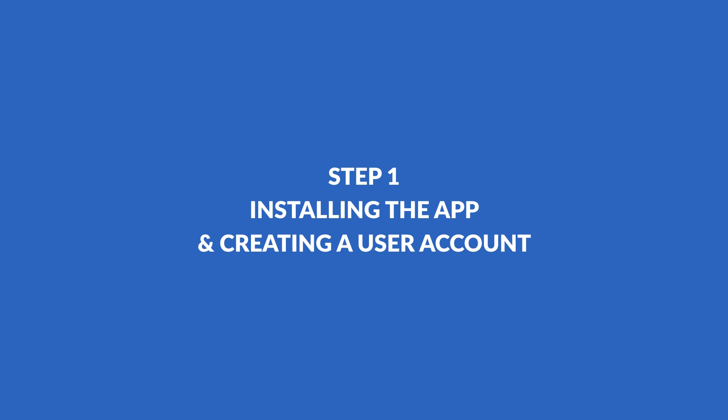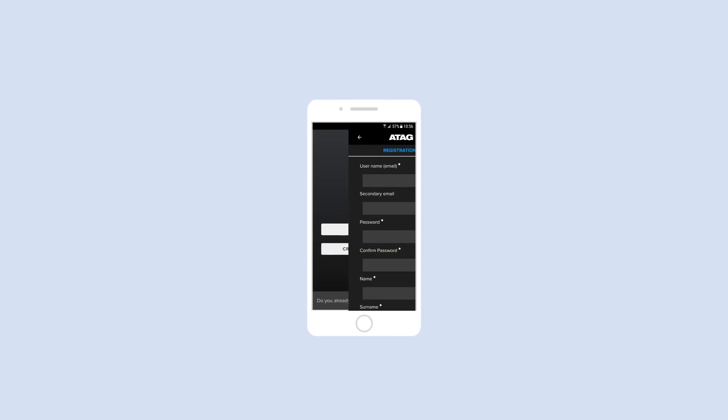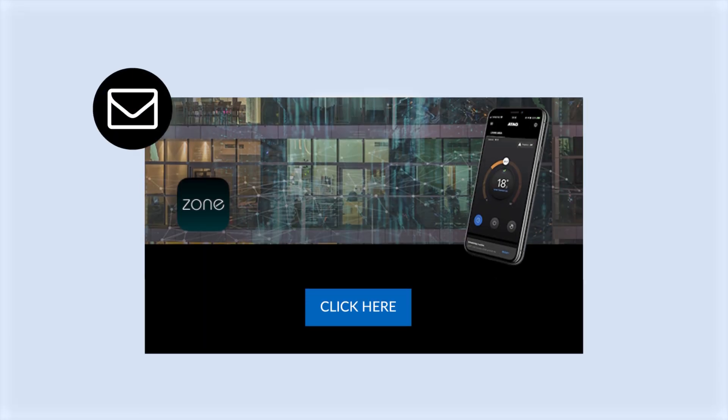Installing the app and creating a user account. You can install the ATAG Zone app for Android smartphones via the Play Store. You can then create an ATAG Zone account from the app. We will send you an account confirmation email. After you have confirmed your ATAG Zone registration, close your browser and proceed to the next step.